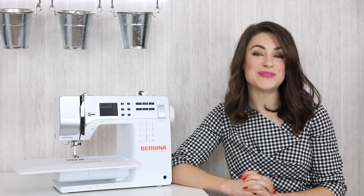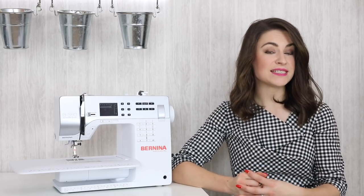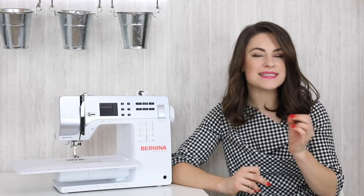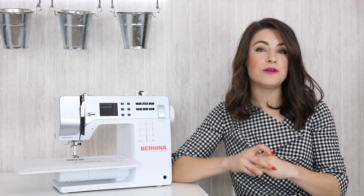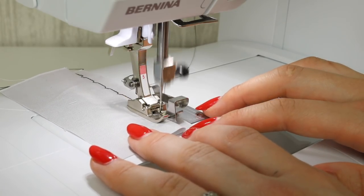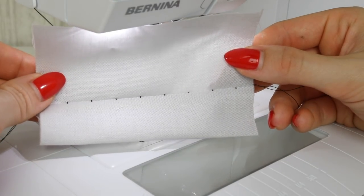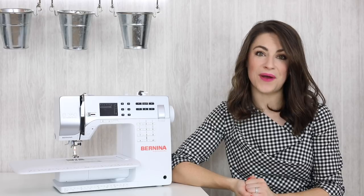Are you wanting to do some hemming — perhaps the bottom of a top or dress you've made? You can by all means do a straight stitch, and often for hemming I might increase the length ever so slightly. It does depend on the fabric, but with thicker fabrics you might want to increase the length so it looks more visible and premium. The other technique is a blind hem stitch, and hopefully your sewing machine will have that option. I'll pop a link to my tutorial that shows you how to complete a blind hem. If your machine doesn't have this function, you can hand sew your hem instead.